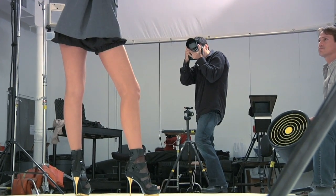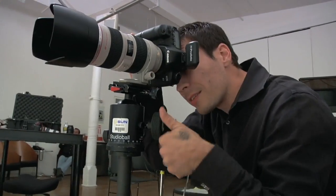Hi, I'm Jensen Walker. As a portrait and advertising photographer, controlling light, whether on location or in the studio, is important to the way in which I create images.